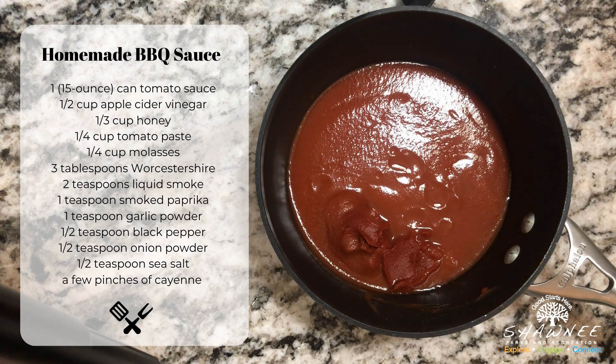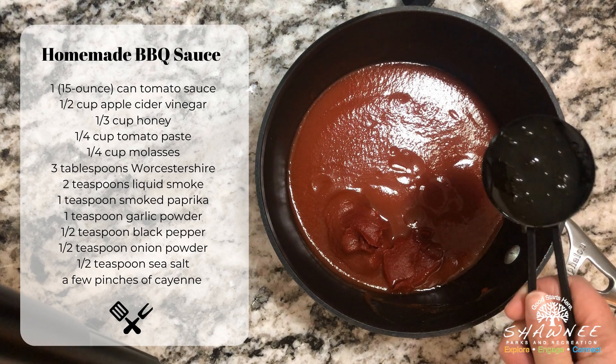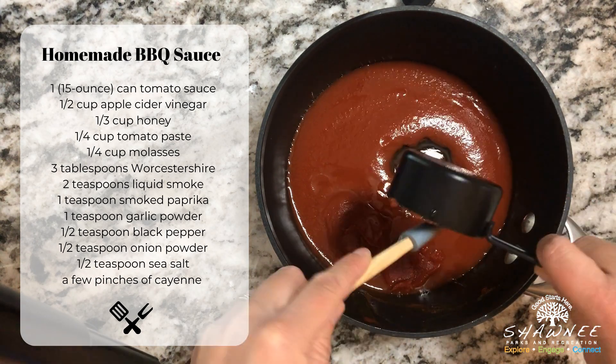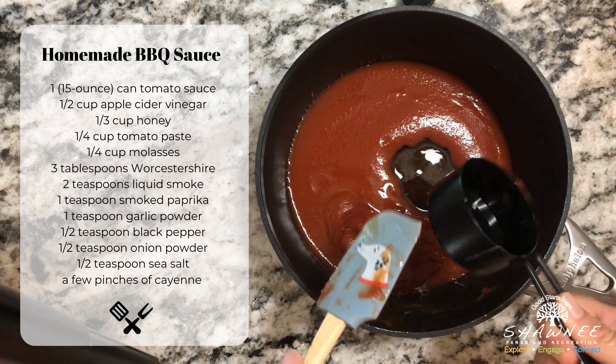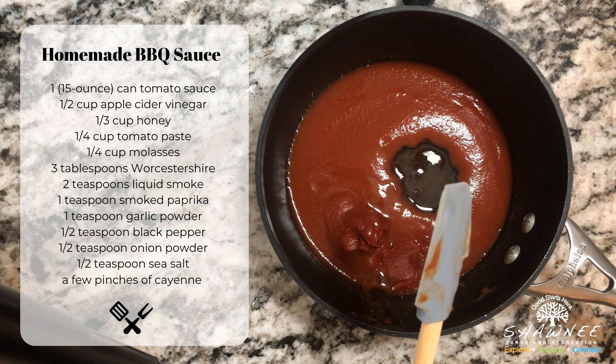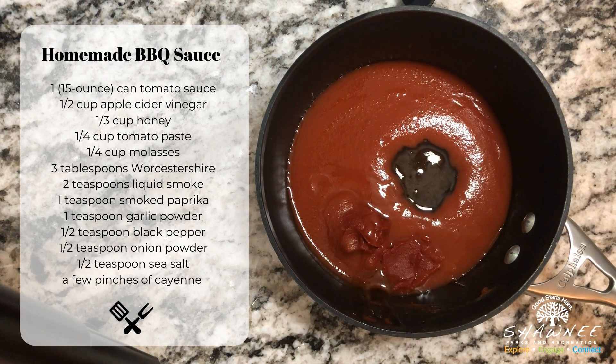The first thing we are going to add is a third of a cup of honey. Next, we are going to add a half a cup of apple cider vinegar.